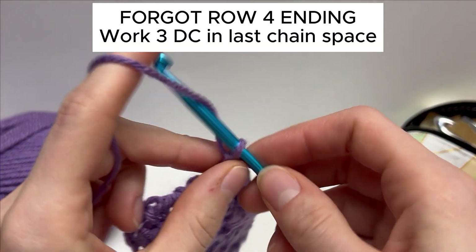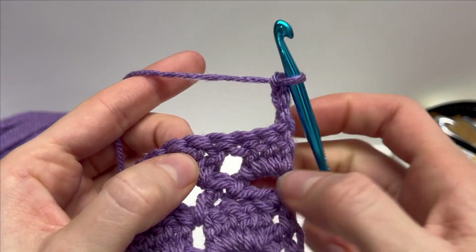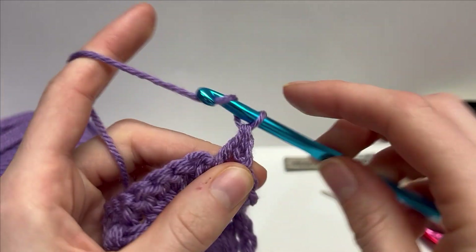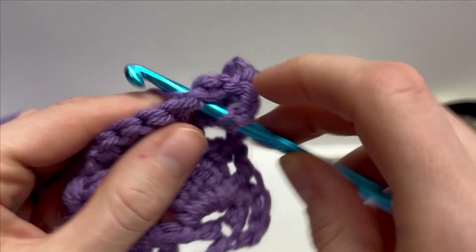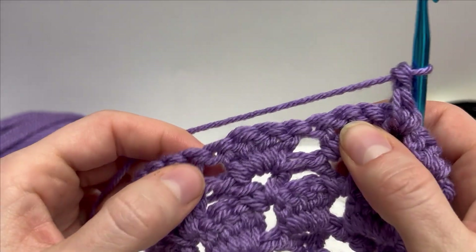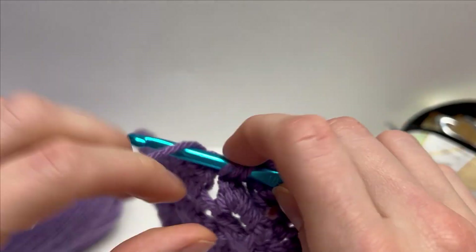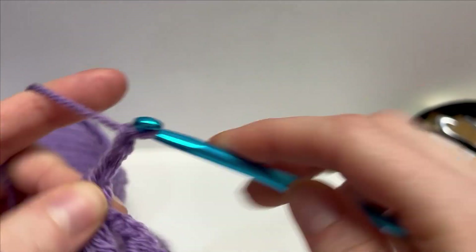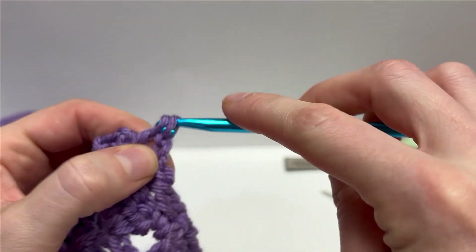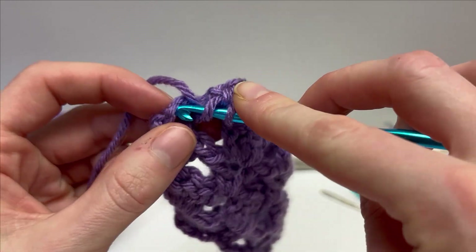To start off row 5, we will do a chain 3 and turn our work around. And into this space here, we will work the double crochet, chain 2, followed by another double crochet into that same stitch, and work that across. So into each chain space, you're going to keep working the double crochet, chain 2 until the end of the row. To finish off row 5, after the last double crochet, chain 2, you're going to have a turning chain left, and just work a double crochet into the top of the turning chain.